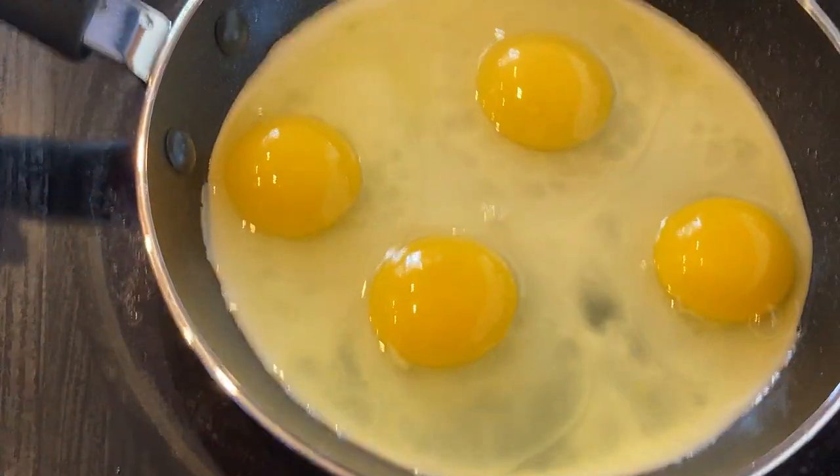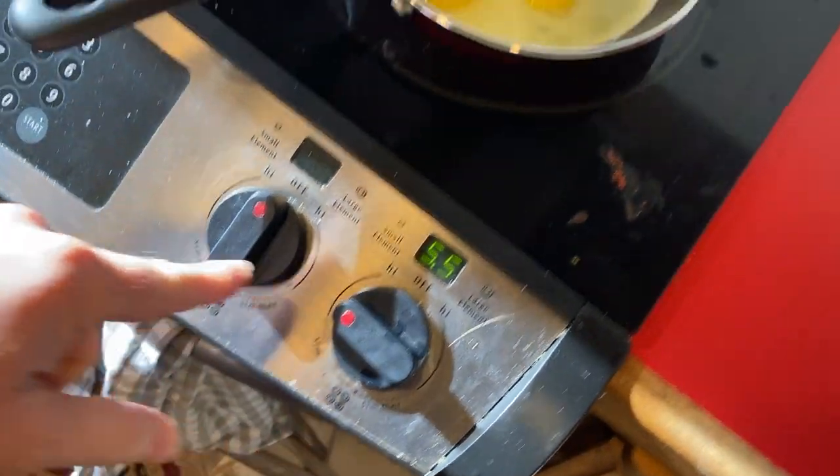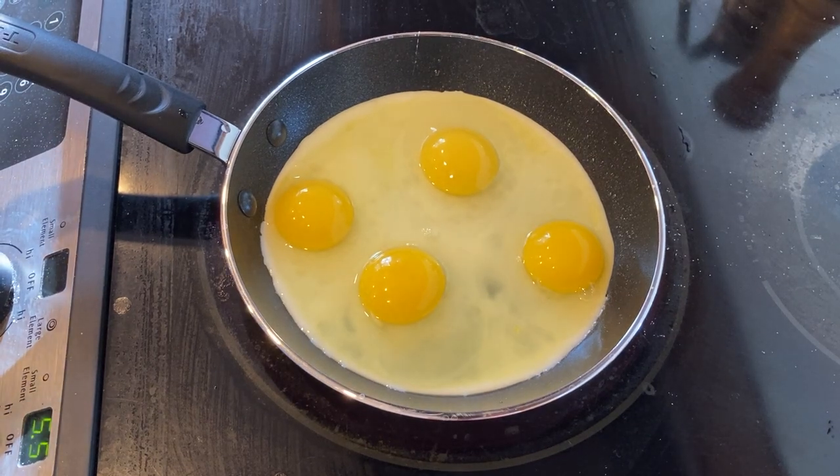The stovetop is on five and a half, so we're going to leave it there. Just let it cook a little bit more. And you can see how long it takes to cook, because this is a real-time unedited video.